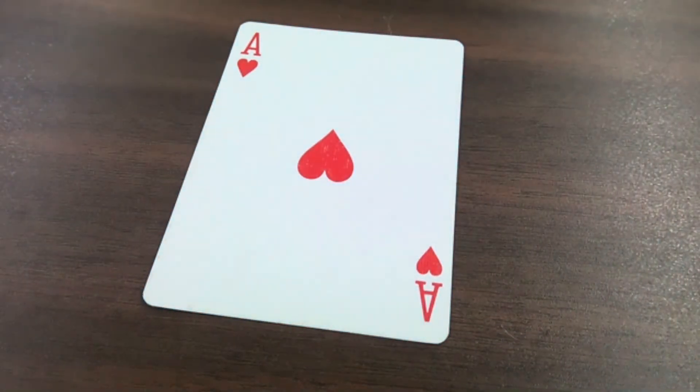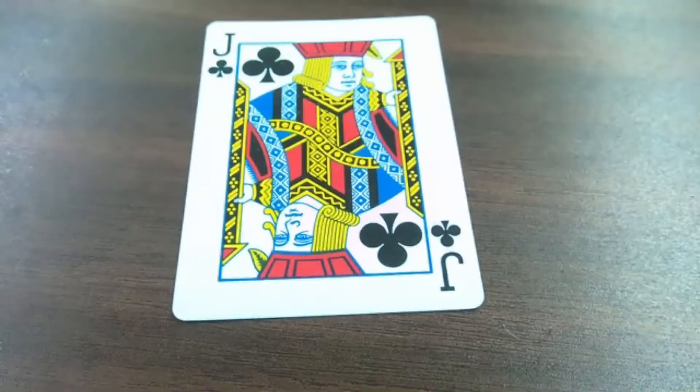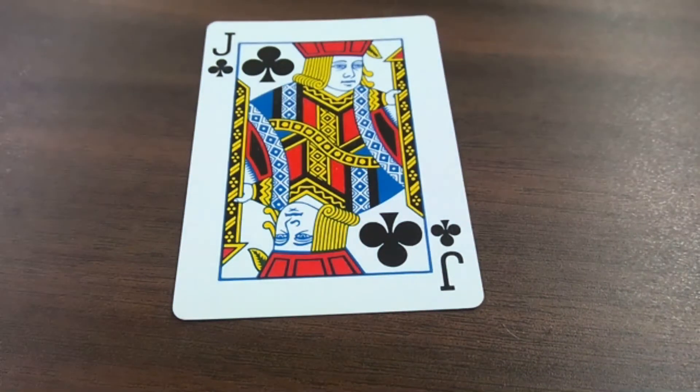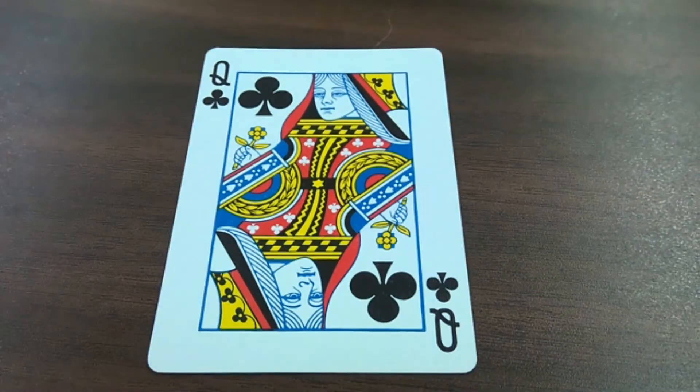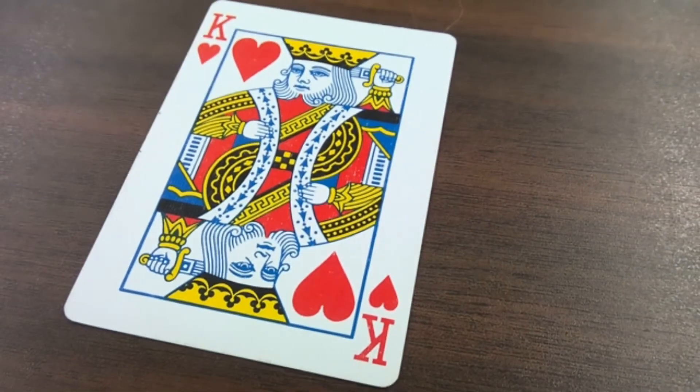We just need to go over a couple of rules before we get started. Aces are one, jacks are 11, queens are 12, and kings are 13. Kings are kind of optional — if you don't want to practice your 13s, then you can remove all the kings before you start playing.